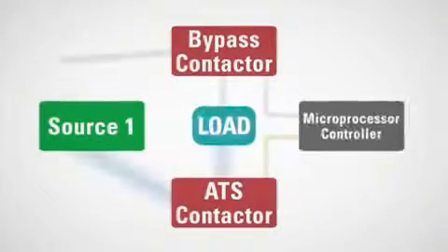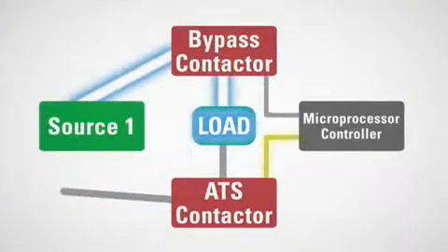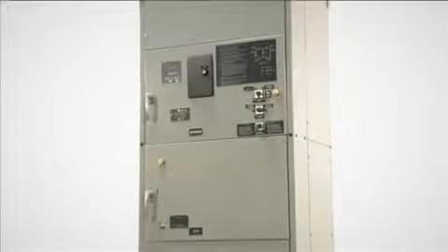Upon transfer of the load to the bypass contactor, the microprocessor controller switches to the bypass contactor as well. This functionality is what Eaton refers to as dual ATS technology, allowing a user to always retain automatic transfer capability even in bypass.